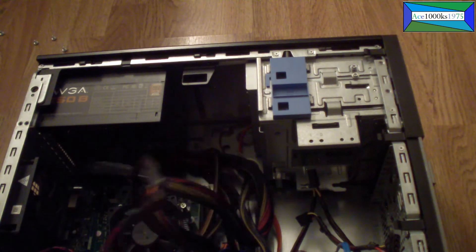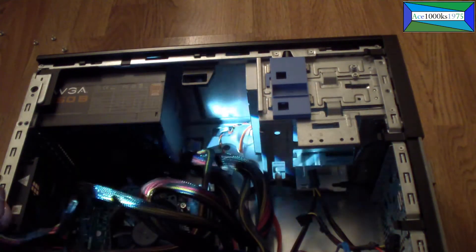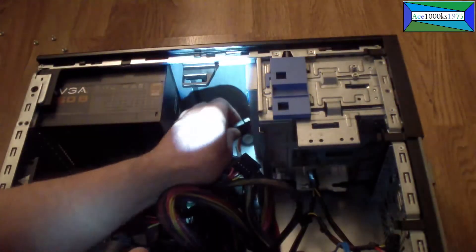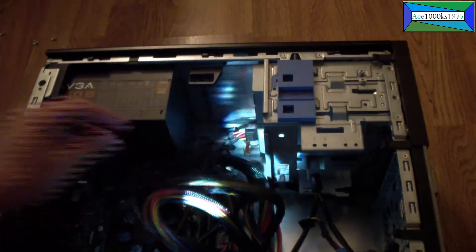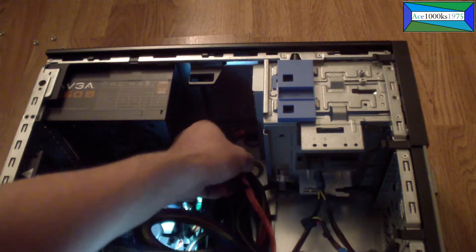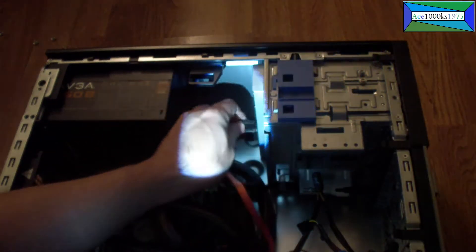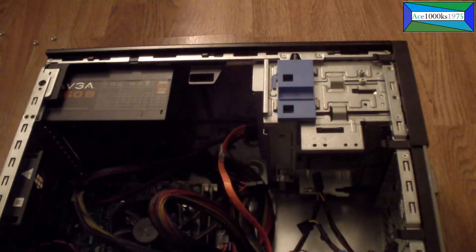You can see the power cable right there — that's what I want to connect. It goes in only one way, like that — just snaps right in. Next I want to get the SATA power cable on the SATA drive. And I would have to do the same for the hard drive as well. Snap it right in like that — that's it. The power supply is now in.